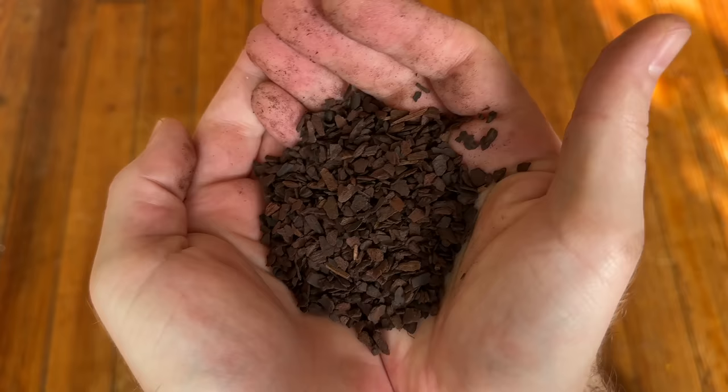Philodendron roots are thick and robust, looking for things to grab onto, and they are not going to appreciate sitting in soil that stays too moist. They want air and space to breathe. The three things I'd recommend keeping on hand alongside your regular soil mixture are perlite, charcoal, and orchid bark. I much prefer a fine orchid bark over a chunkier larger bark — I swear by the extra small Monterey pine bark from Repotme.com. The ratio I love for my philodendron mix is two parts standard houseplant soil, one part perlite, one part orchid bark, and a good handful of charcoal — up to one part is fine, but I usually go a little lighter on the charcoal.